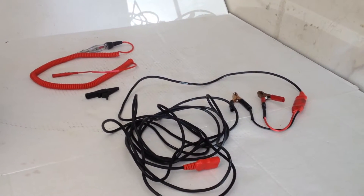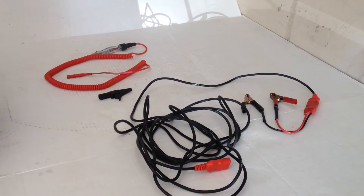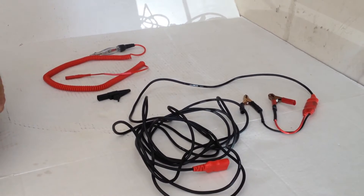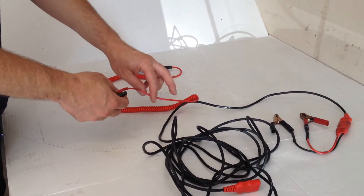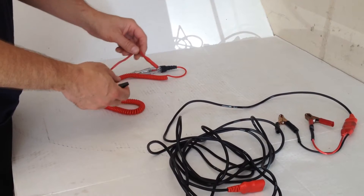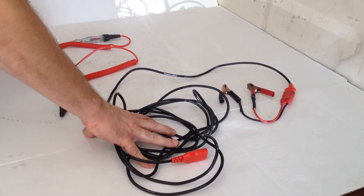Hello YouTube. In this video I'm going to show my modified test light. If you use the test light for automotive electrical troubleshooting, this little tip might help you. What I've done is cut the original alligator clip from a test light and put a banana adapter on it. This allows me to use this with a power probe extension cord.